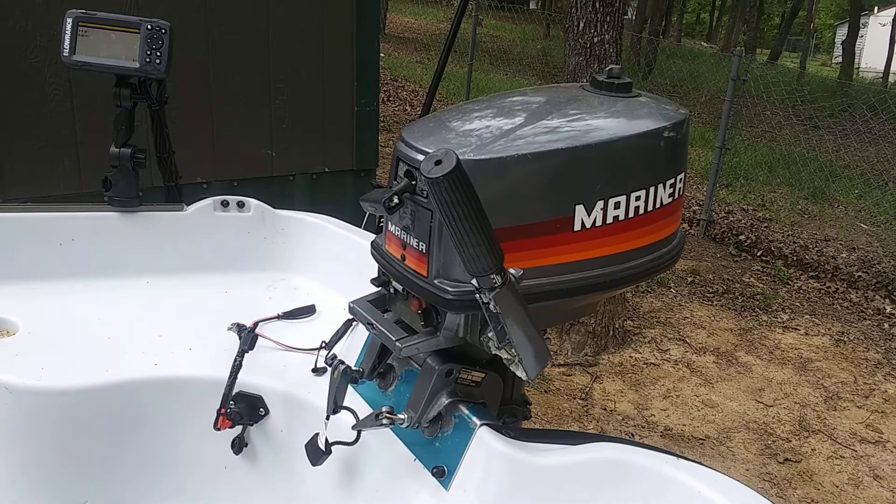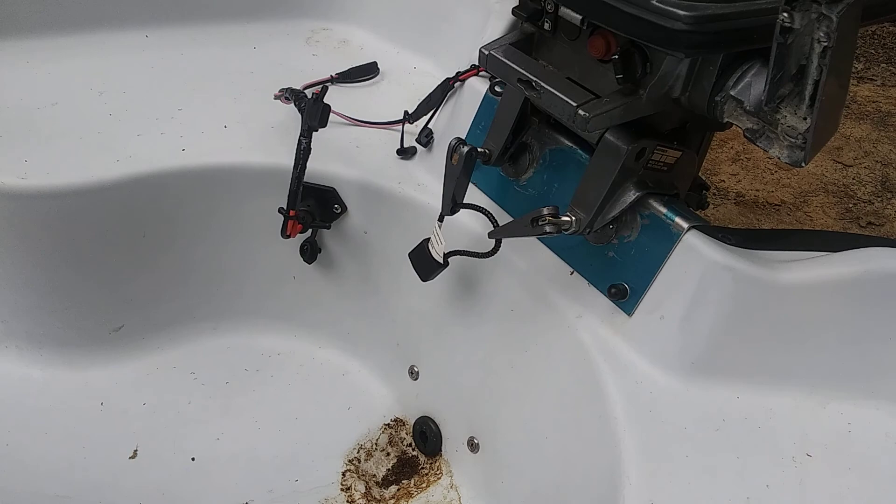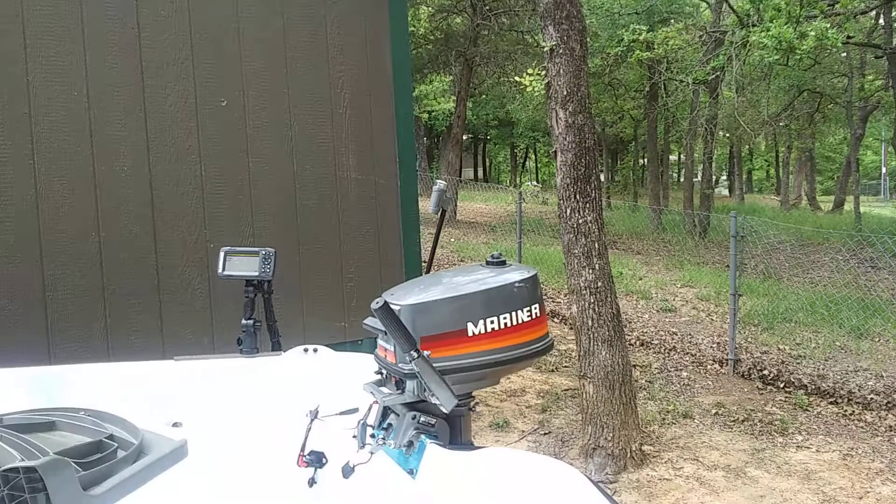Anyone could cut that lock with bolt cutters, but it makes me feel a little better. Got the Atwood nav light on the back.